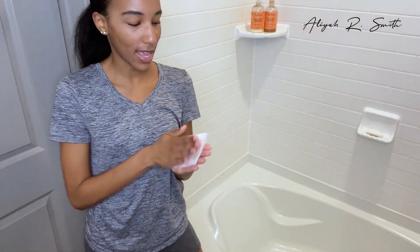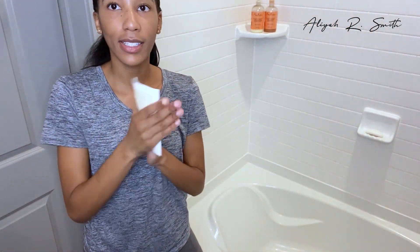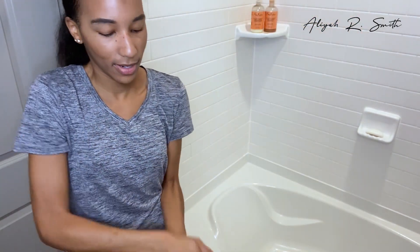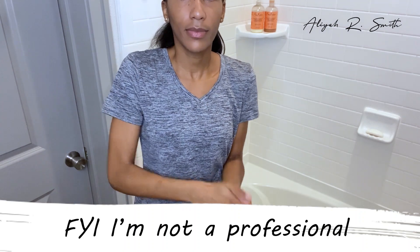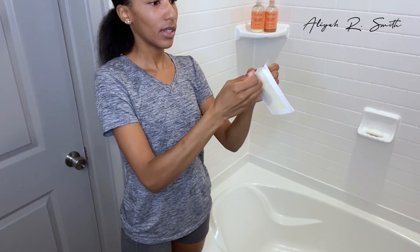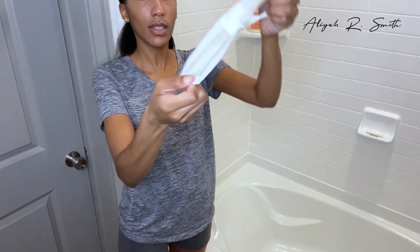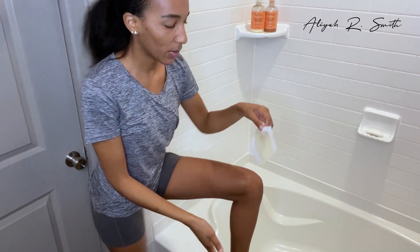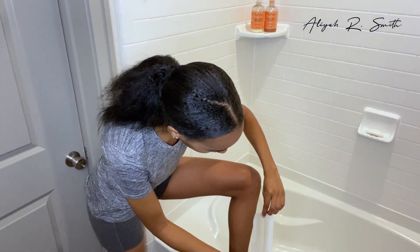You guys can't really see me, but that's not important — what's important is waxing this hair off my legs. It says rub three or four times, but I'm gonna do it more.